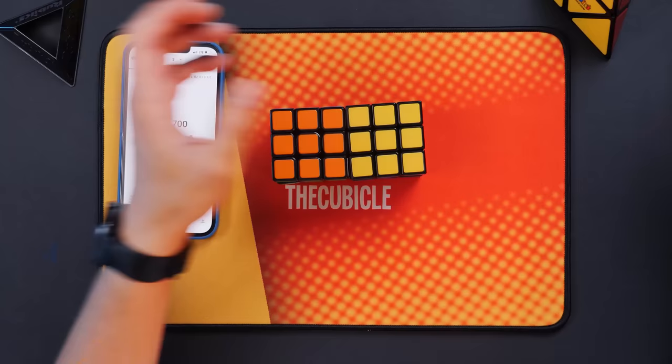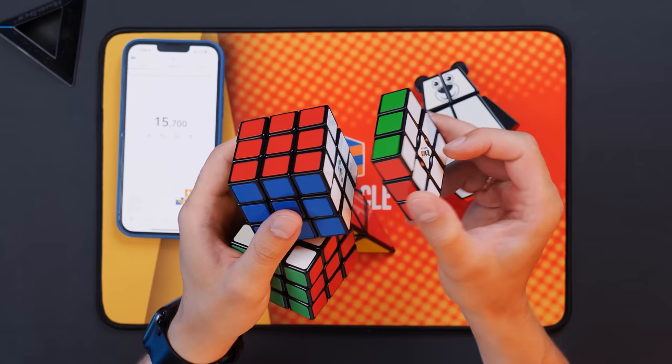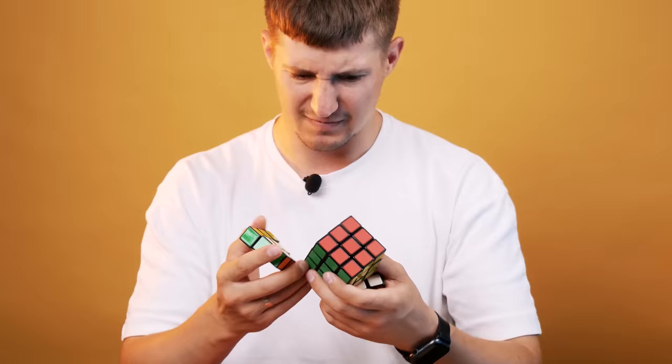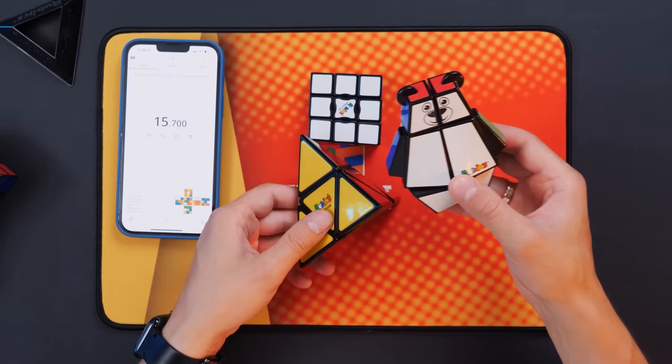Let's take a look at these cubes. They all look much easier than the classic 3x3 cube — just look, there are even fewer details here. This Rubik's cube, which is called 'flat,' looks like it's three times easier to solve than a normal Rubik's cube. And this pyramid also has really few details, as well as the bear. But is it really so easy to solve them?